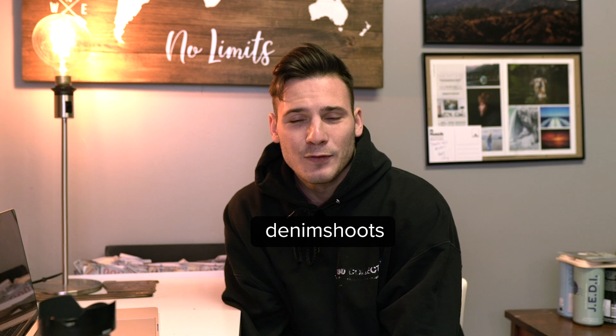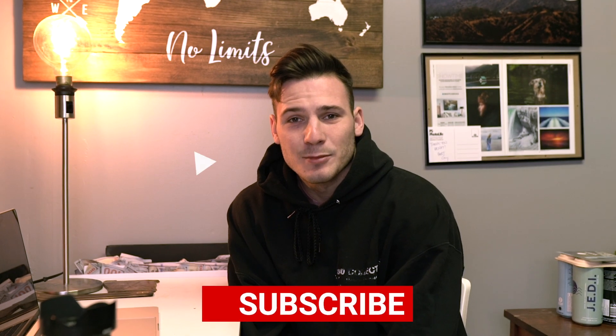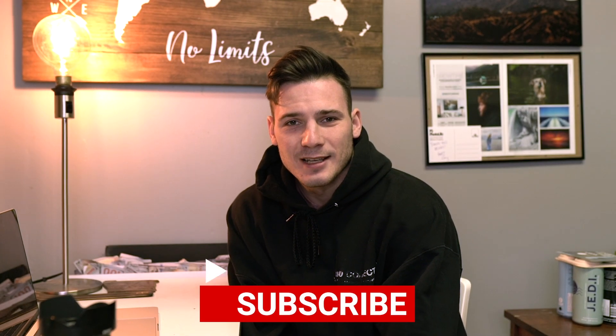Okay, so that's it for today's video - thank you guys so much for watching, I hope you enjoyed the photos. If this inspires you to take some self-portraits yourself, just tag me on Instagram, I'd love to see your work. Don't forget to hit that like button and subscribe if you wish - I'll see you guys Sunday.